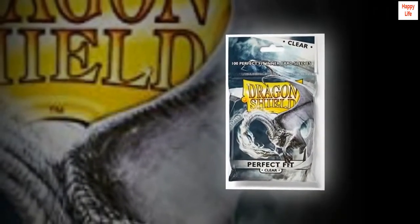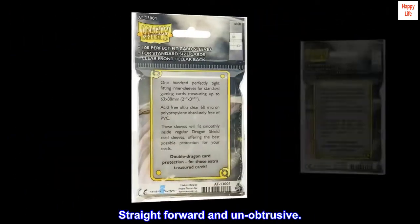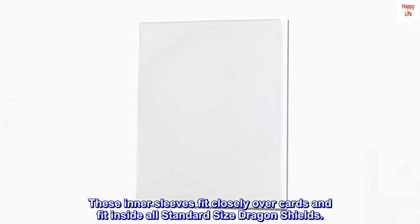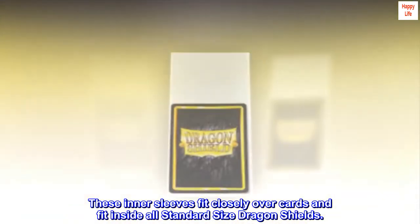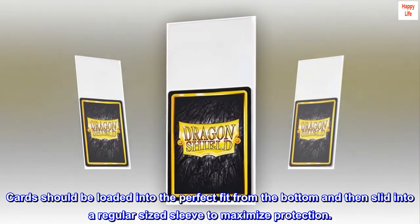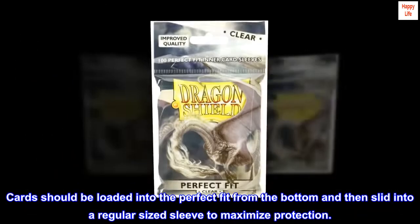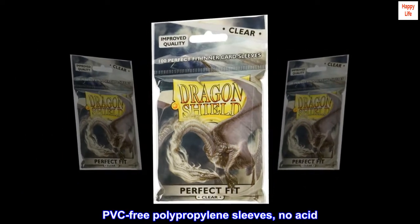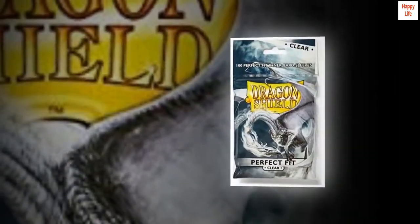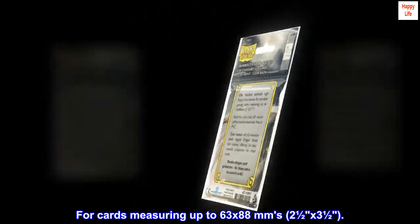Clear front, clear back — straightforward and unobtrusive. Perfect Fit sleeves provide improved card protection. These inner sleeves fit closely over cards and fit inside all standard size Dragon Shields. Cards should be loaded into the Perfect Fit from the bottom and then slid into a regular sized sleeve to maximize protection. PVC-free polypropylene sleeves, no acid, archival safe. 60 micrometers quality thickness for cards measuring up to 63 by 88mm (two and a half by three and a half inches).